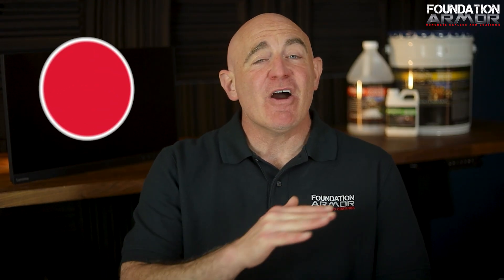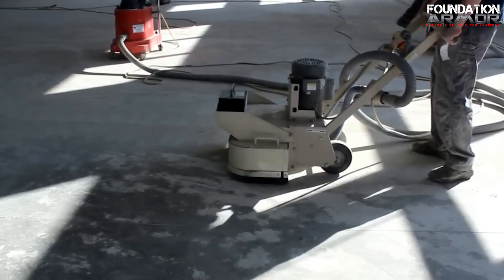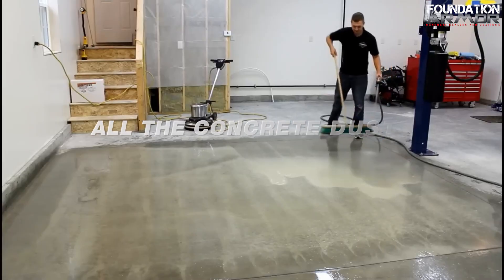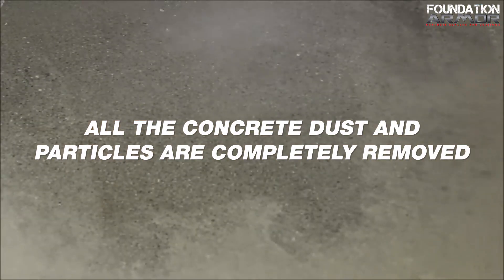Now let's talk about grinding. As a coating manufacturer, we always recommend diamond grinding — it gives you the best surface profile for bonding, which directly affects how long your coating lasts and how well it performs. When done right, it also creates a smooth, consistent finish. But grinding alone isn't enough — cleaning is just as important. Once you've ground the surface, you need to make sure all the concrete dust and particles are completely removed.